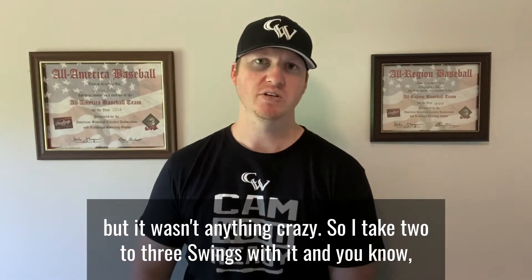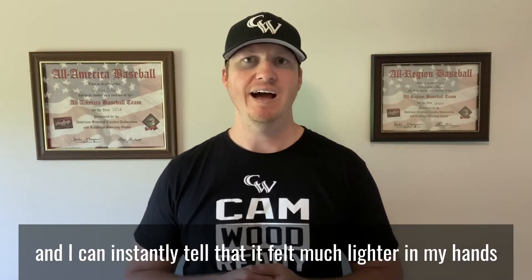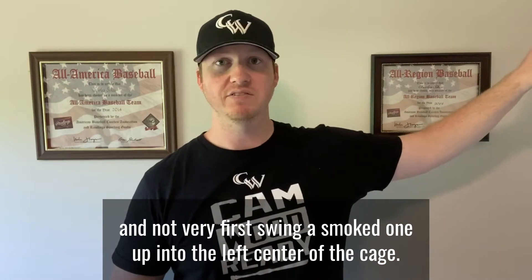I take two to three swings with it and it felt good — it felt like I was swinging my normal bat. Then I go back to my game bat and I could instantly tell it felt much lighter in my hands, and that very first swing I smoked one up into the left center of the cage.